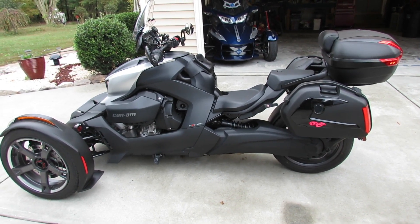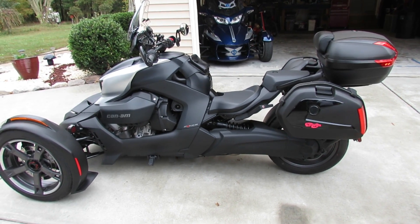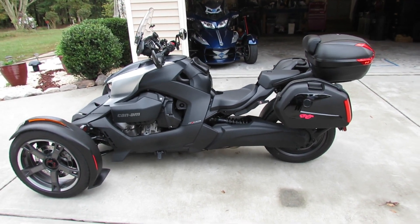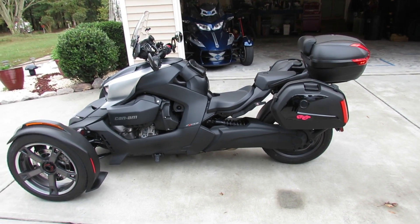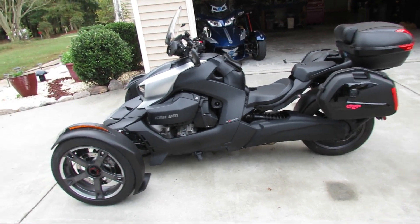You know I ordered these saddlebags from slingmods.com and I will still admit I love them. They carry everything that I need to carry — my laptop, extra clothes, groceries, things like that.